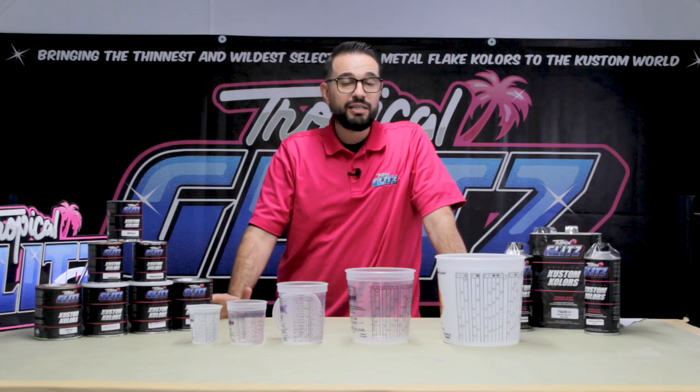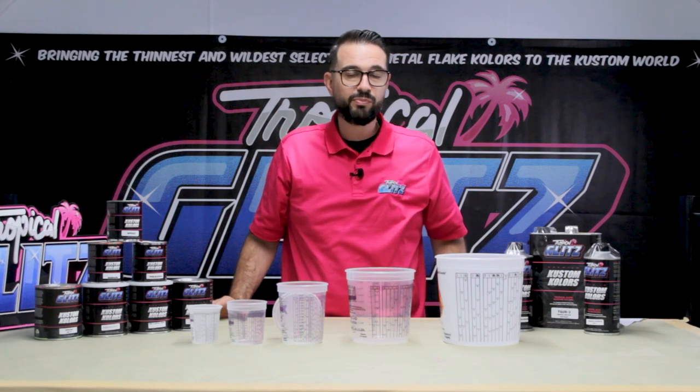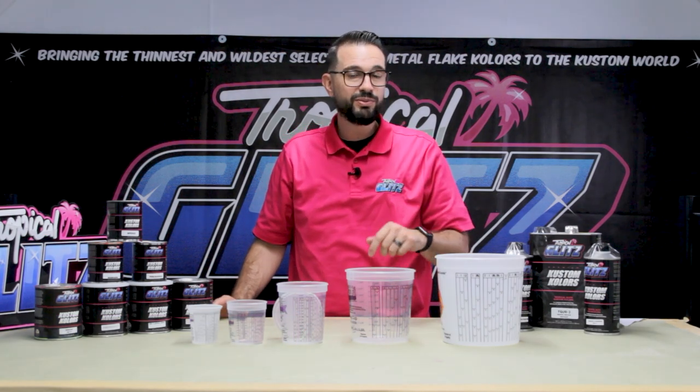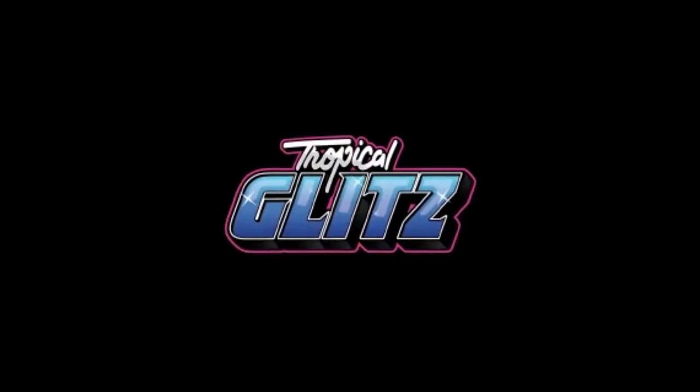Hey guys, welcome back to Tropical Glitz and our YouTube channel. Today we're talking about how to mix our paint and mixing cups in the proper ways to mix certain colors to get the best results. In this episode we're going to be talking about the basics, so stay tuned.